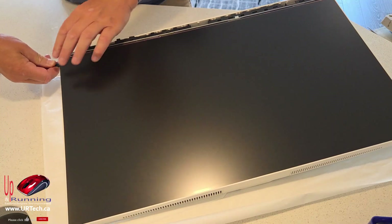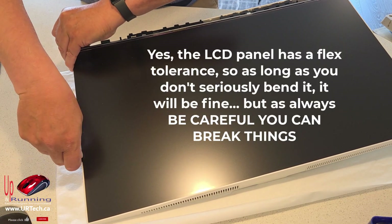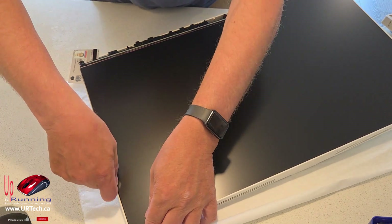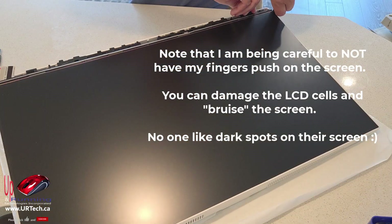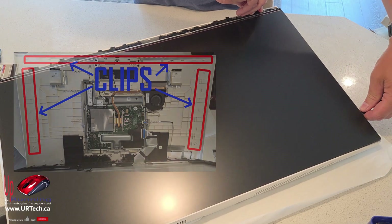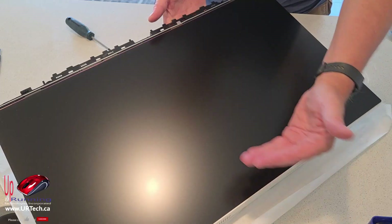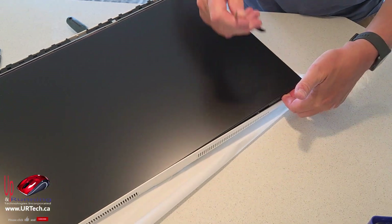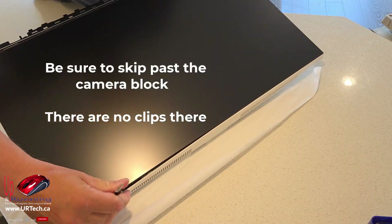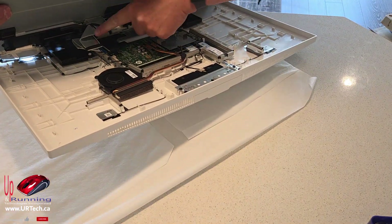There we go. Put a little brace in to stop it from popping back and just keep going around — slide, pop, slide, pop, slide, pop. The ribbon is down on the bottom somewhere, so you don't want to just lift it up. In fact, you want to lift it this way if at all possible. Keep going: slide pop, slide pop, slide pop — now I think it's out. Yep, there we go — we can just tilt it this way.